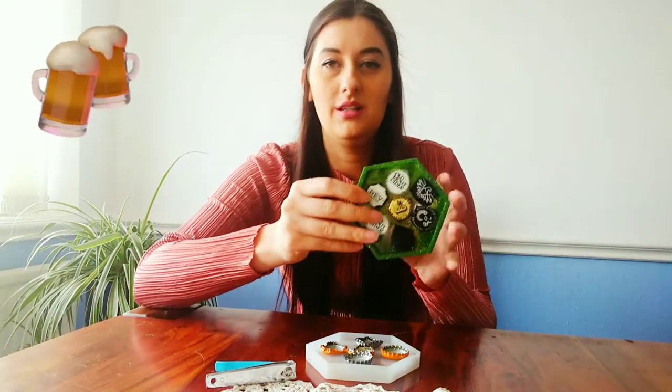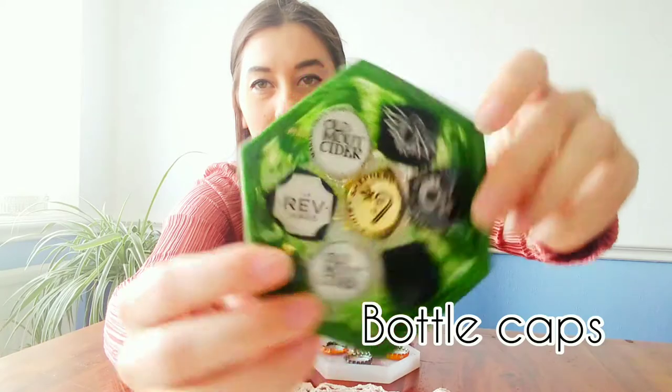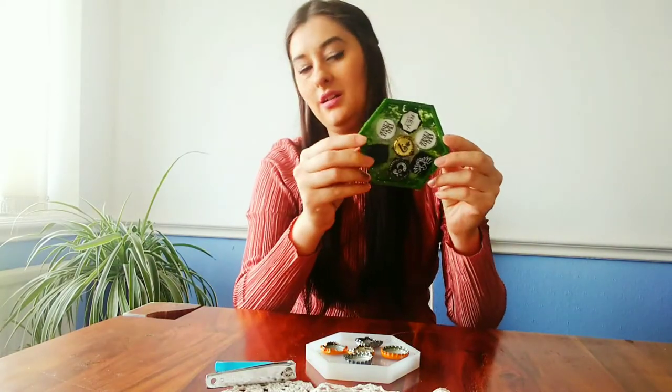Hey guys, so today I'm going to show you how to make resin and to make this beer coaster. This one's from my friend — they sell different bottle cap molds and this one's a hexagon. So let's make this one together; I've got a set of two.